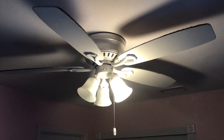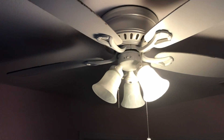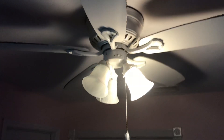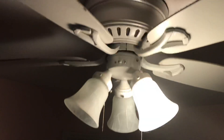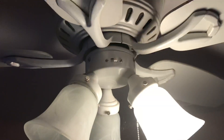My name is Lucas. I'm at a friend's house and I got permission to record the fans. This fan is in the den. This is a Hunter — it's a Hugger. I believe it's an Oakhurst. Correct me if I'm wrong. Excuse all the noise in the background.